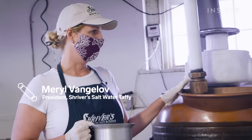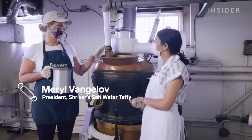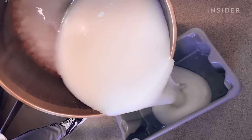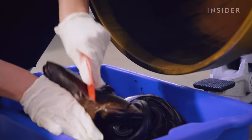This is the taffy cooking machine — it doesn't have a more glamorous name than that. Candy makers add ingredients such as invert sugar, corn syrup, and fats like butter to a copper kettle and cook them at a temperature of 250 degrees. Once the mixture is warm enough, it is sucked through a pipe and dropped into a lower bin.